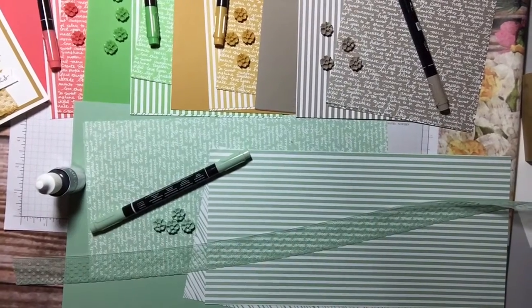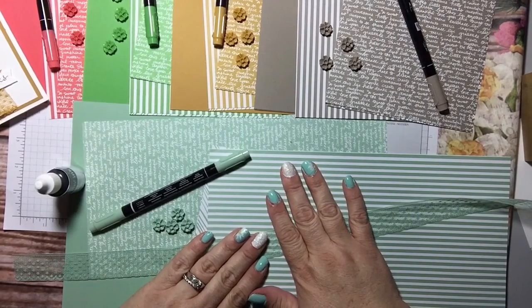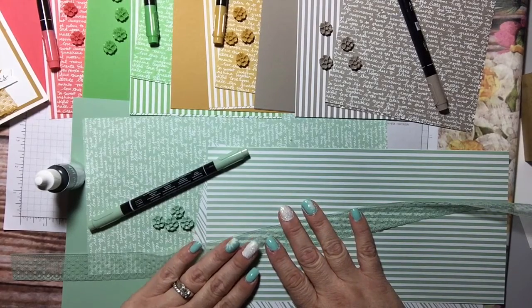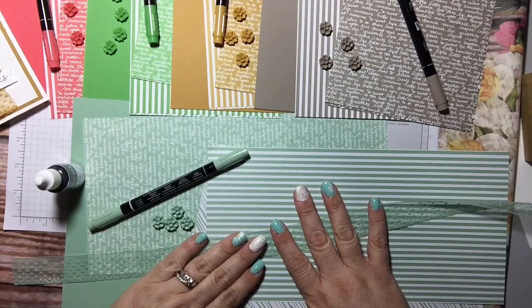Hi everyone, it's Tammy and I am here today to talk about the third class that I'm going to offer, which is the In Color Club. This one I think is a lot of fun — it gives you the opportunity to slowly and affordably get all of the in colors. And if you don't know what I'm talking about...